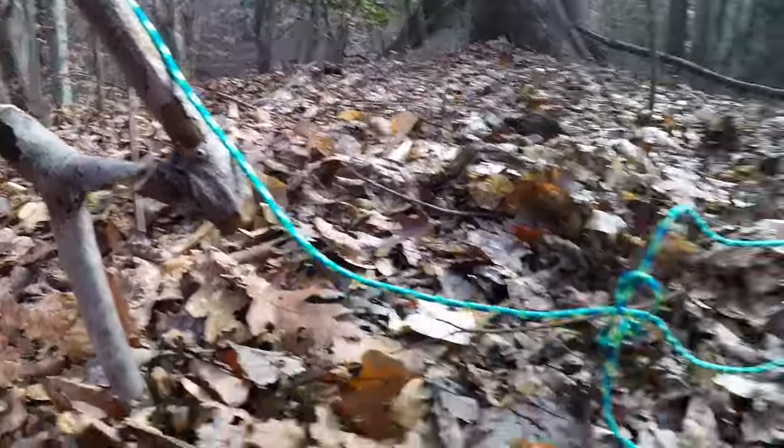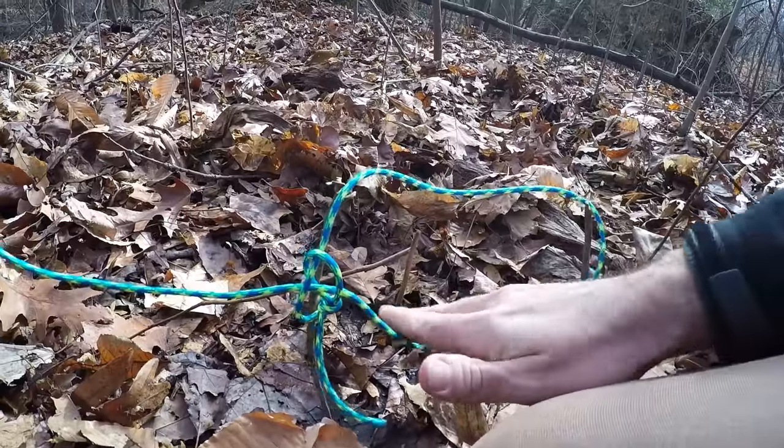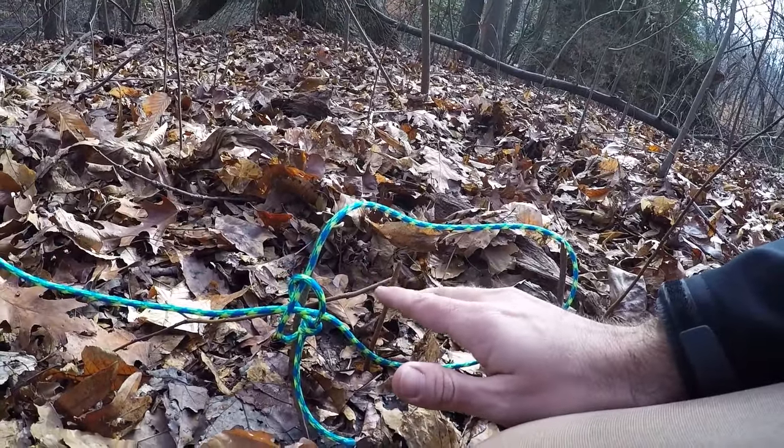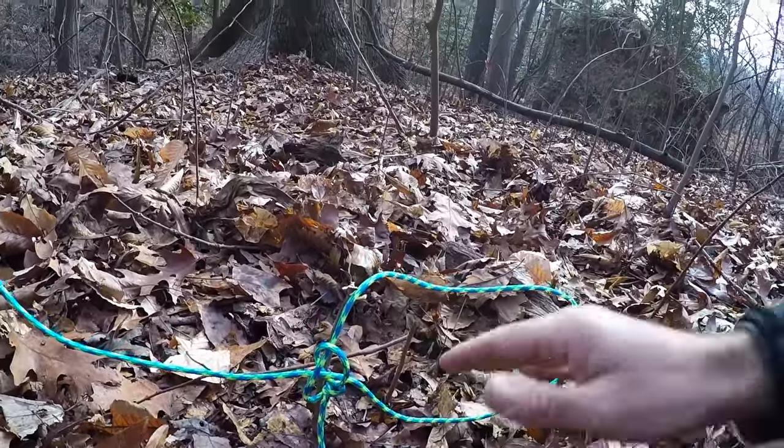You get these two figure-seven sticks, you get a couple of these small sticks to help hold up your snare, and then you can place this wherever you see fit. If it's wintertime and you see animal tracks in one specific location, this is perfect for it.